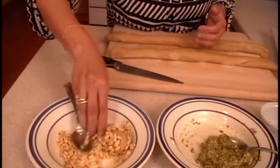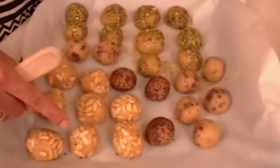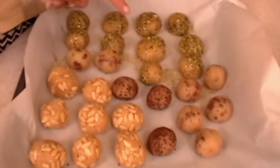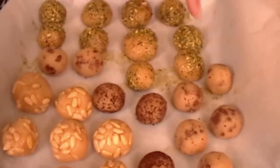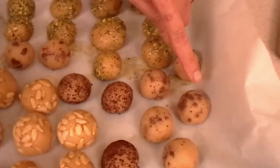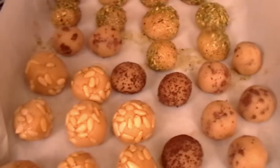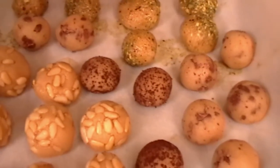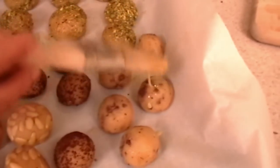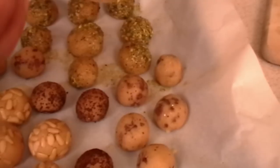And then I'm going to roll it in the pine nut mixture and coat it with pine nuts. So these are my pine nut cookie balls. These are pistachio cookie balls. And I had some leftover — I ran out of nuts. So I put chocolate chips in them, and these three have coffee in them.